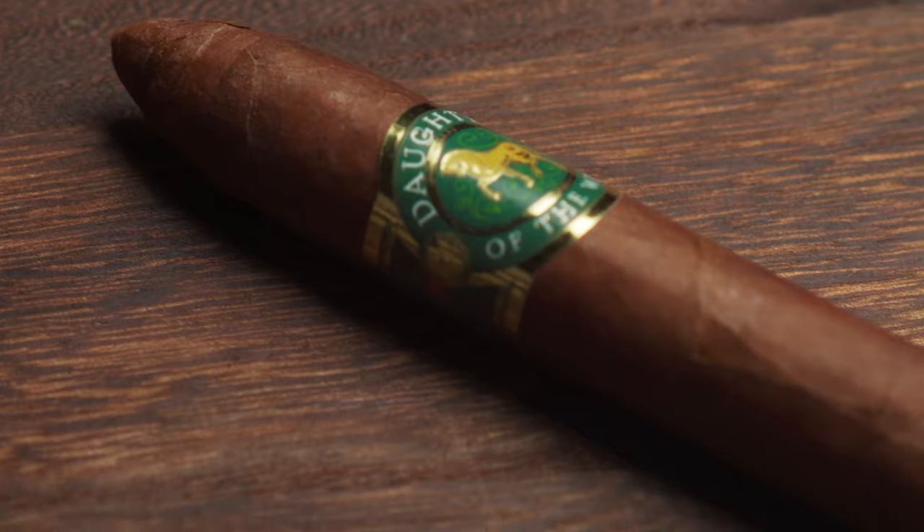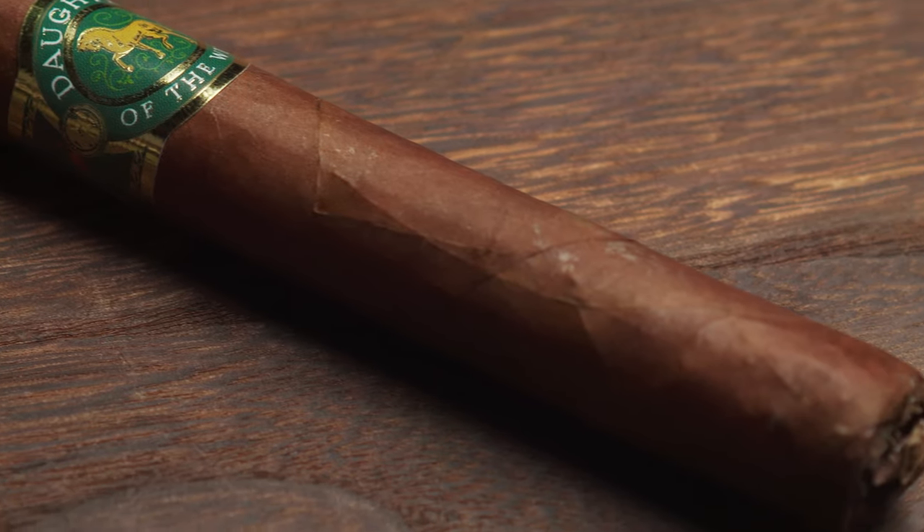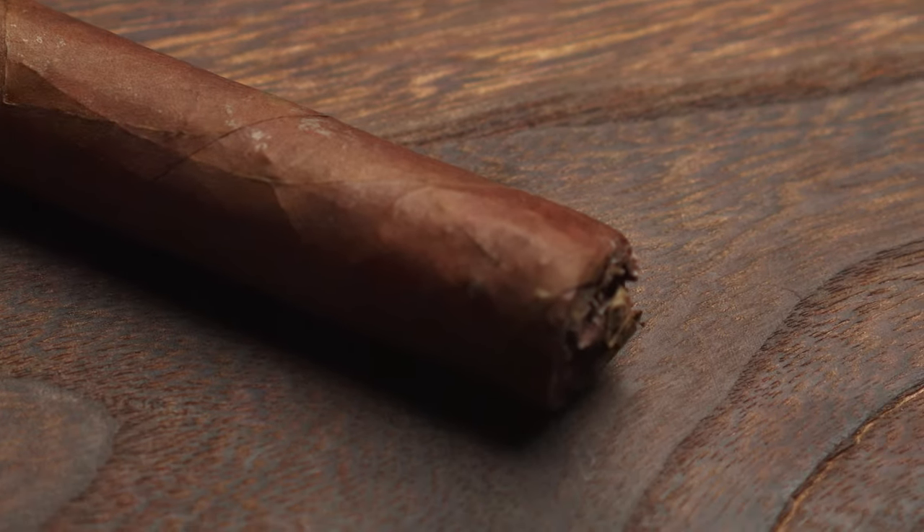Welcome back to the channel. Today I'm going to be doing a review on the Kazdagli Daughters of the Wind Calico Cigar. This is a cigar from a brand that I know virtually nothing about, but I selected this cigar purely because I like the way it looks. It's just a gorgeous looking cigar.